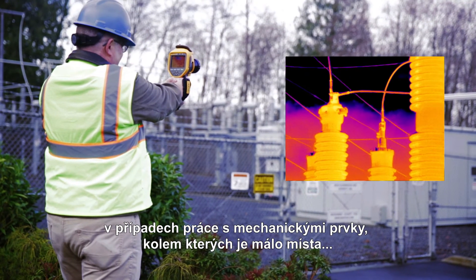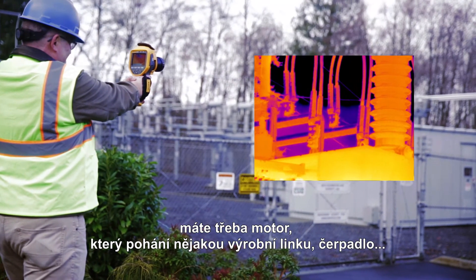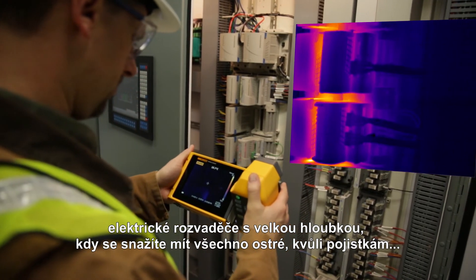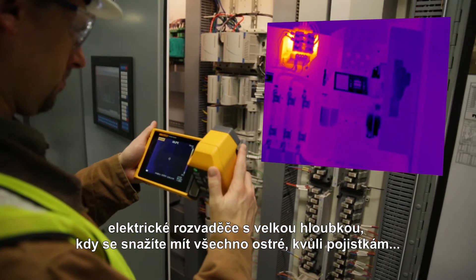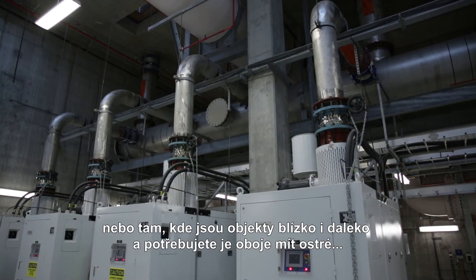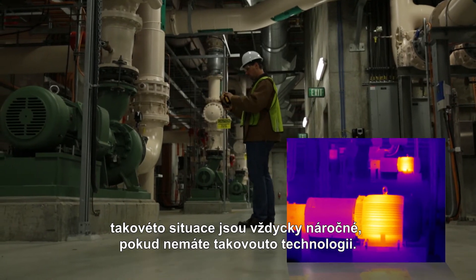We like this a lot for industrial substations, for mechanical situations where you're in tight borders — you've got a motor that's driving some production line or a pump, the electrical panels where you have depth and you're trying to get everything in focus for the fuses, where you have things near and far that you need in focus. Those things are all challenging if you don't have this technology.